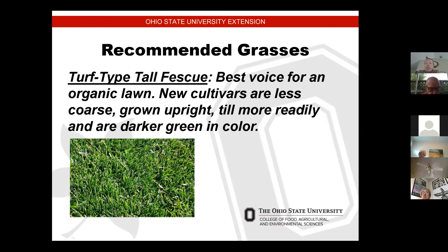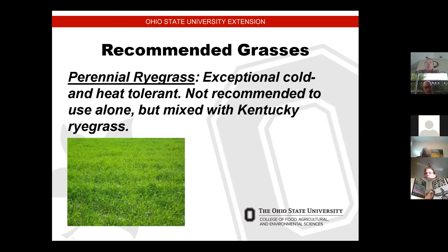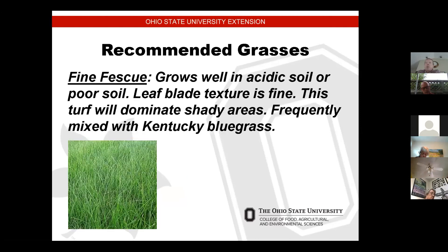Turf-type tall fescue is the best choice for organic lawns. New cultivars are less coarse, grow upright, tiller more readily, and are darker green in color. For organic lawns, you don't have to use as many herbicides and pesticides. Perennial ryegrass is exceptional for cold and heat tolerance, so it would do better in July and August when it's really hot, but it's not recommended to use alone — it's suggested to mix it with Kentucky bluegrass.